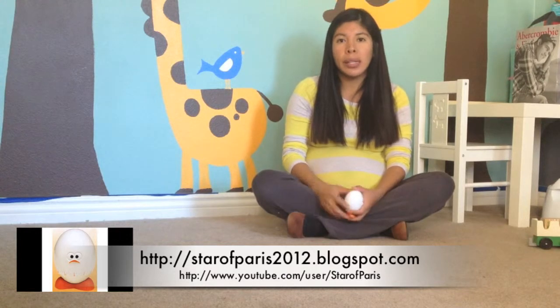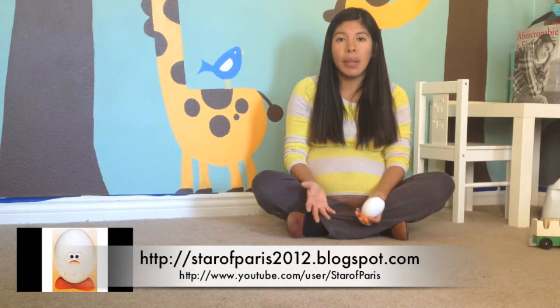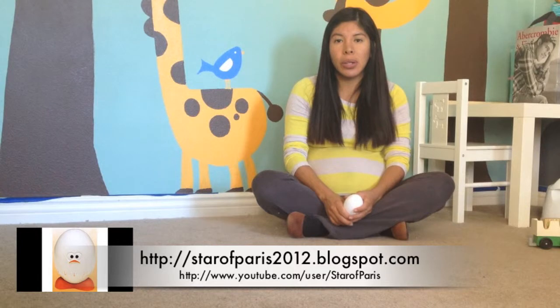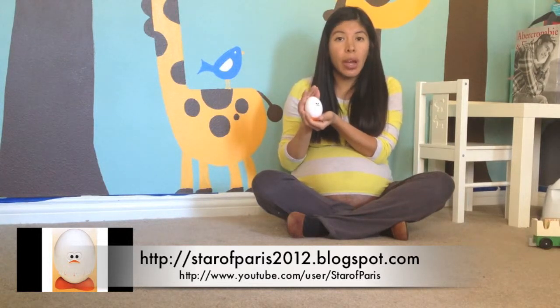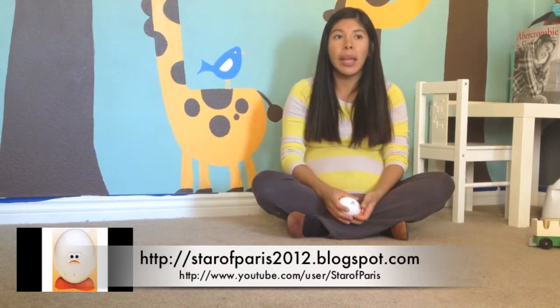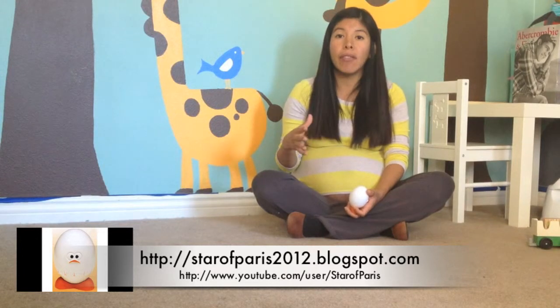There are moments when he's in the middle of playing and I tell him we have to leave in five minutes. Five minutes to him could mean anything — he doesn't have a concept of time at two years old. So having this has really helped. I tell him, 'In five minutes, when the egg rings, we have to go, okay?' And I put it in front of him wherever he's playing and he continues to play.